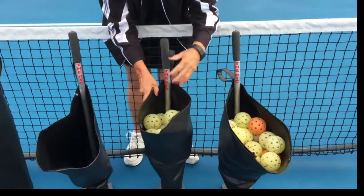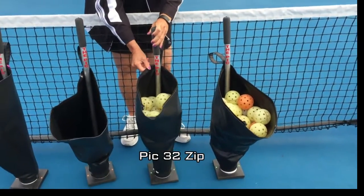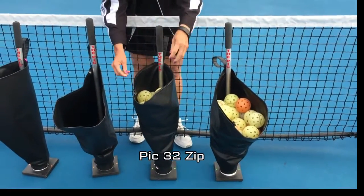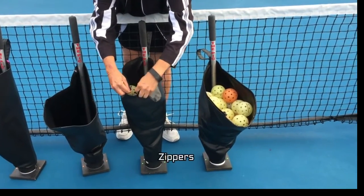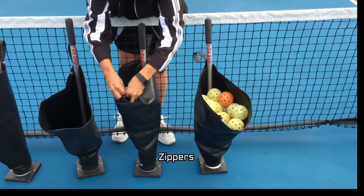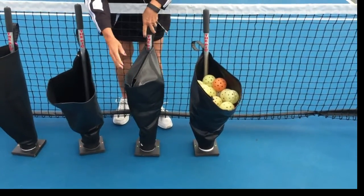This one here, as Dawn is opening it up, is called the Pick 32 Zip. It zips up as she shows there after you get done with your workout. You can take the zipper, put it together, zip it together, and throw it into the back of the car and transport it home.